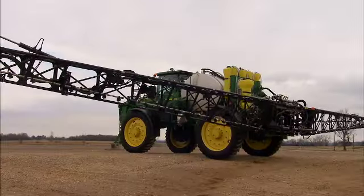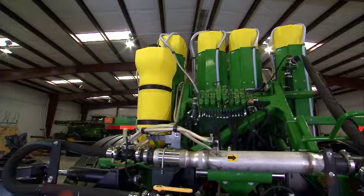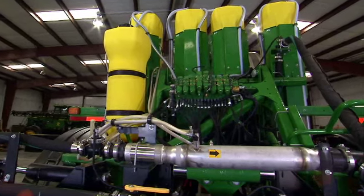Maintaining that proper height across the field will really ensure accurate application while minimizing product waste and maximizing performance. If you want to get more out of your sprayer by adding ease and accuracy to the operation, check out John Deere's Boom Track Pro system. And check out direct injection to get more from your sprayer by reducing downtime and eliminating mixing. To learn more, talk to your John Deere dealer.